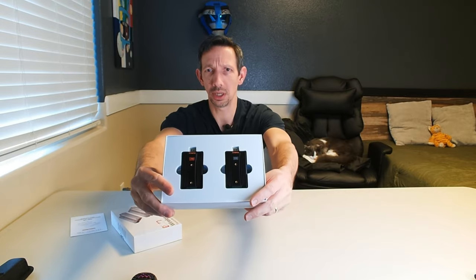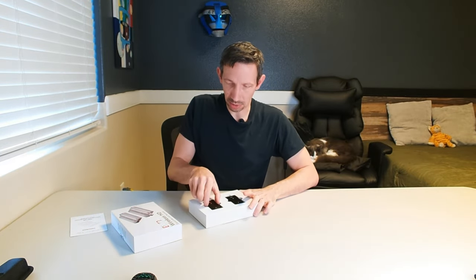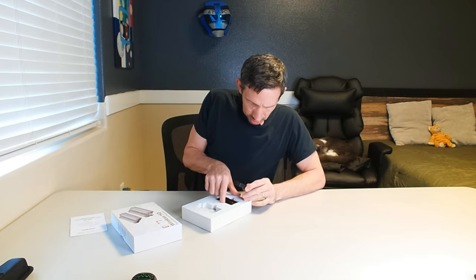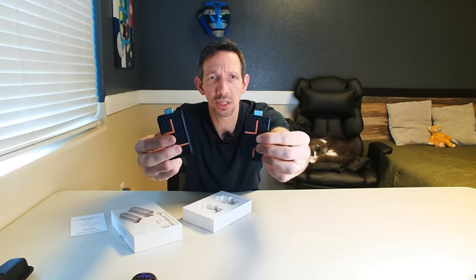On top we have the instruction manual, and then check it out — pretty small. Should be plug and play really. Let's get these little guys out of here. So we have TX and RX — transmitter and receiver — nicely labeled. Just small little guys.